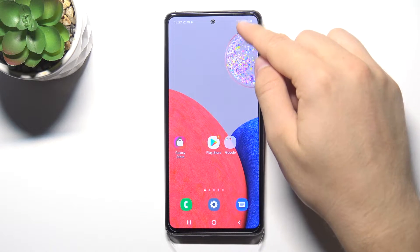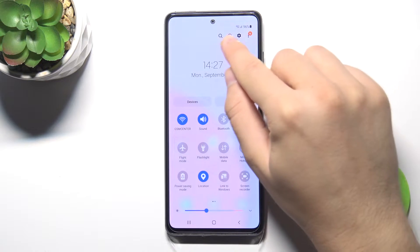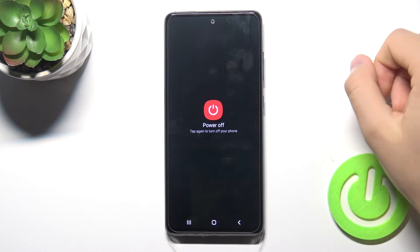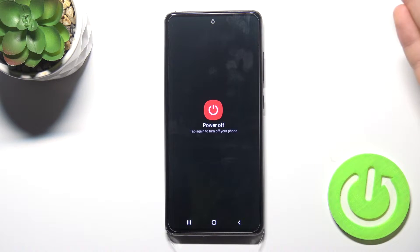The first method: open the notification panel. When you do that, you will find the power icon there. Tap on it once, a second time, and on the third tap you will turn off your device.